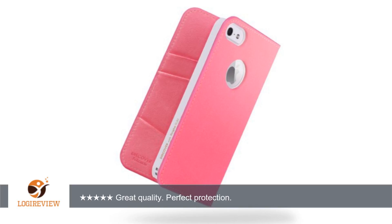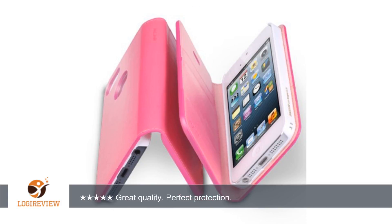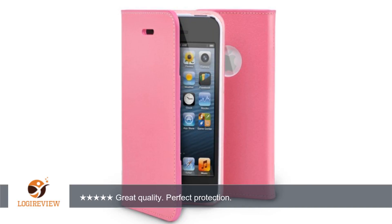When the cards are in the slots and a few bills inside, it is hard to close. This doesn't take any stars though, because it does close if used as shown in the pictures. Thank you for watching — please give the thumbs up.